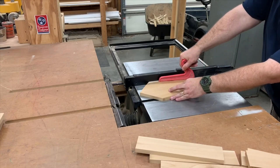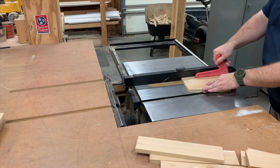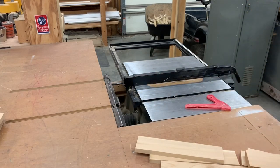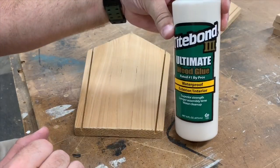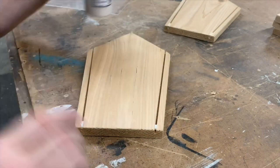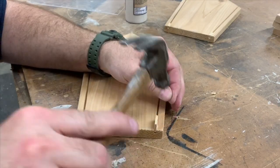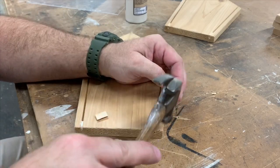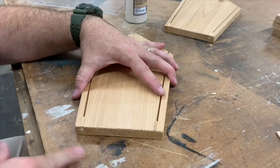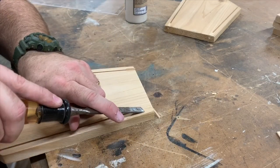Over at the table saw, we've raised the blade barely above the table and set the fence. And now we're cutting the grooves for the plexiglass to slide into. Using our exterior wood glue, we're going to glue some stops in the bottom of the plexiglass track. This way, the glass won't slide all the way to the bottom and it'll leave a gap for the bird seed to fall out of.